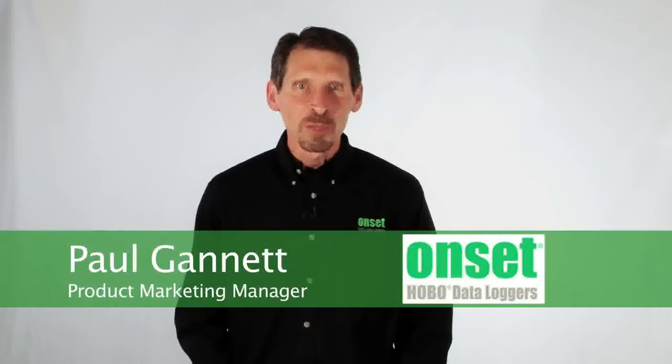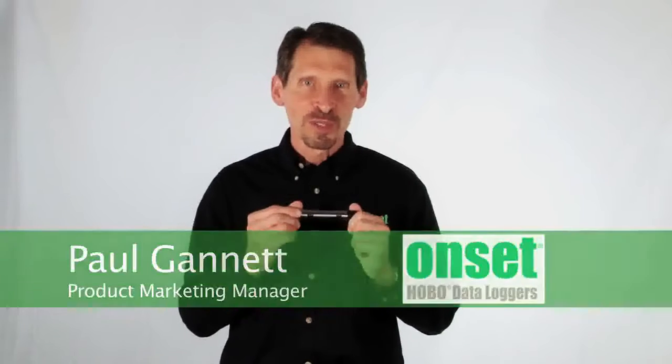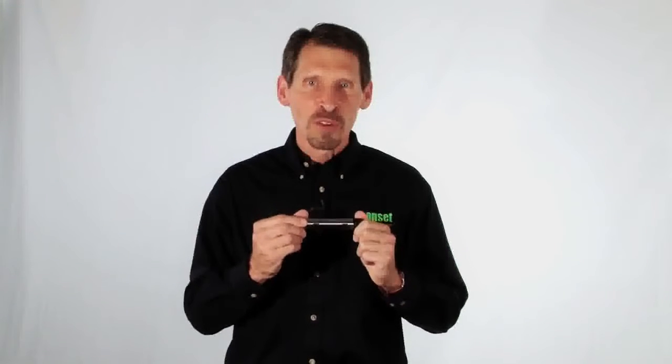Hi, my name is Paul Gannett and I'm going to tell you a little bit about our HOBO water level loggers. These loggers measure water pressure and temperature. Our HOBOWare software converts this data to water level data.